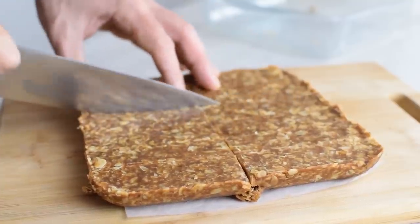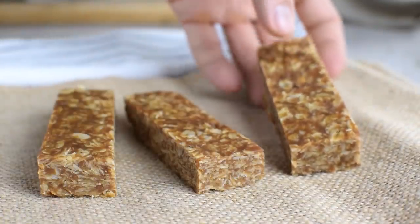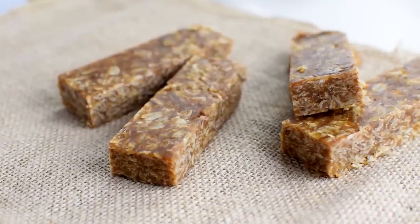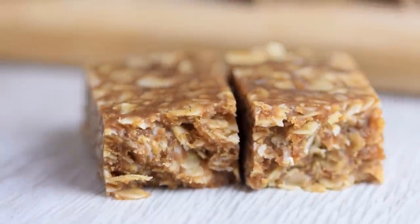But if you want to have something on the go, I suggest you make these oatmeal breakfast bars. They're packed with nutrition and will keep you full and satisfied until lunch. Check out that recipe now. Thank you so much for watching — see you in another video. Stay healthy, stay happy.